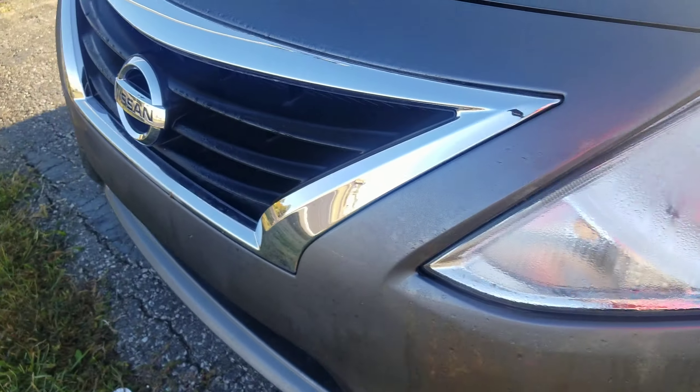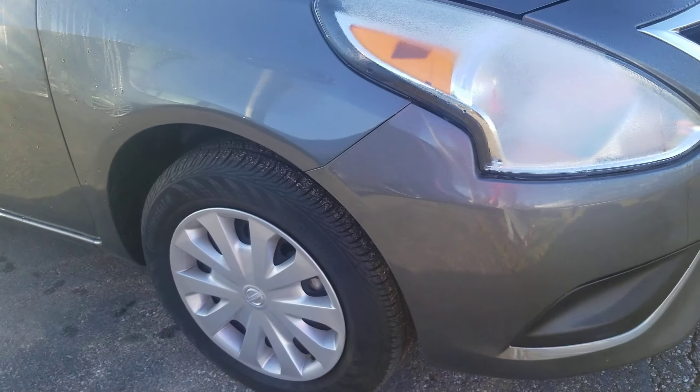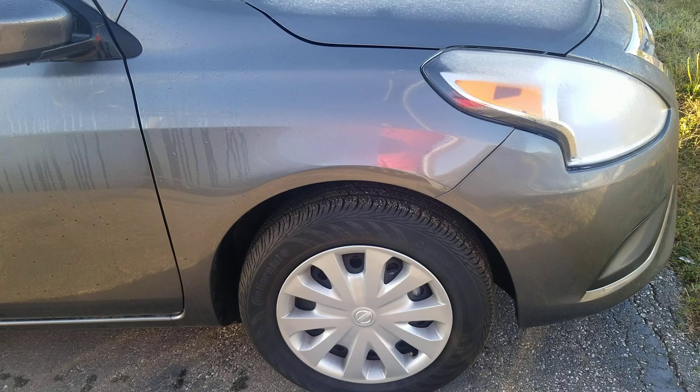Here's a shot of the front. No major damage whatsoever — not even really any dings or dents to speak of at all. It's in very good shape.